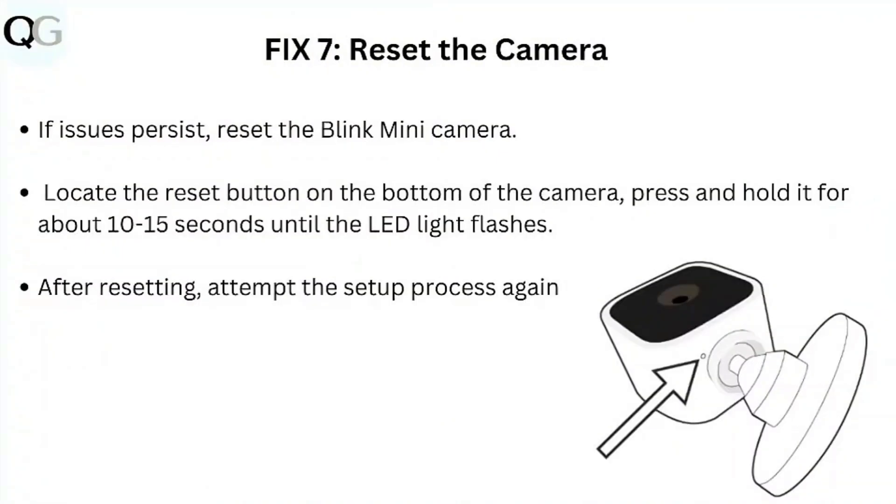Step 7: Reset the Camera. If issues persist, reset the Blink Mini Camera. Locate the reset button on the bottom of the camera and press and hold it for about 10 to 15 seconds until the LED light flashes. After resetting, attempt the setup process again.